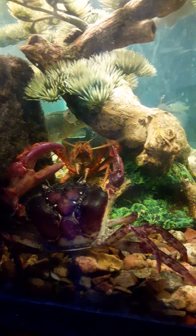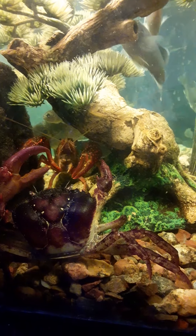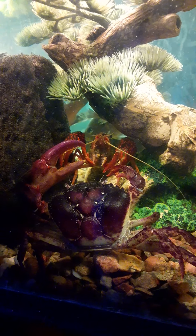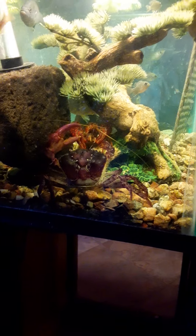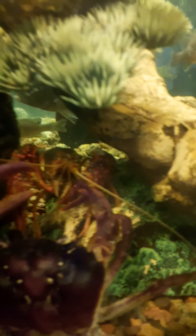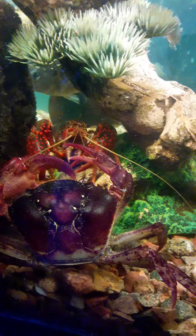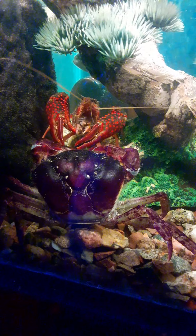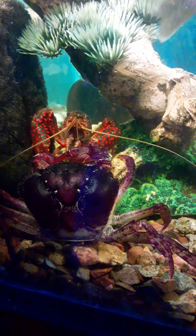I'm thinking the small claw is very similar in strength to the crayfish. Still at a standstill - neither one seems to know what to do about the other. Both are really pretty animals. The crab wasn't nearly this purple when I got him, but he's molted since - I put a video about that. He looks way better now. That claw was similar size to the right claw, and now it's humongous.